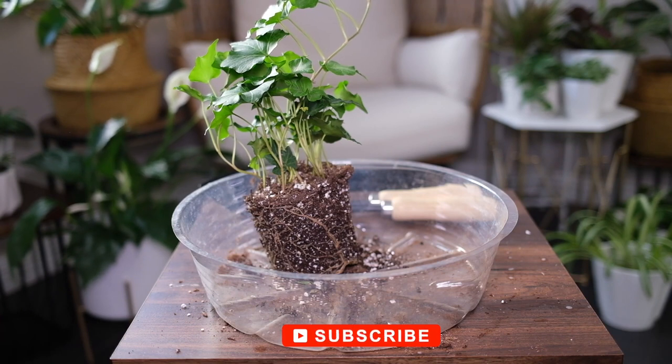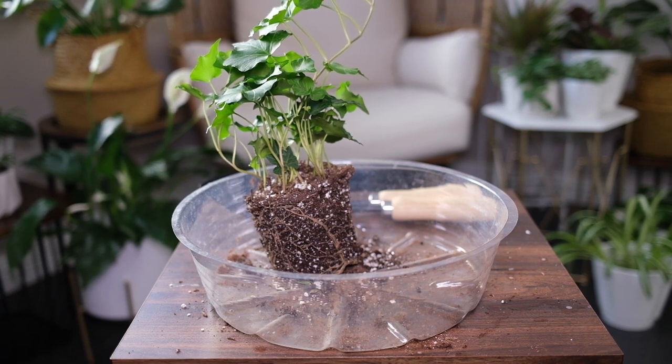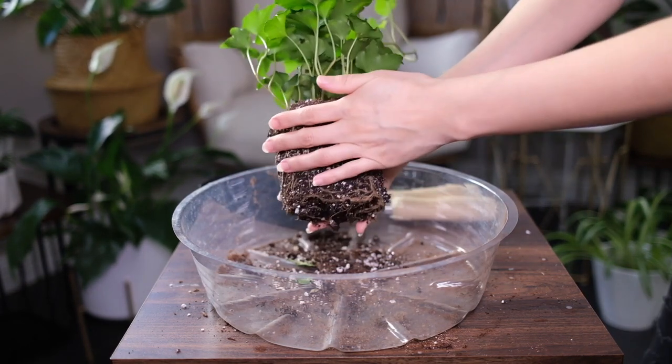Water thoroughly, letting the soil become almost dry between waterings. Ensure that the pot has good drainage, as the plant does not like damp roots. It can tolerate lots of humidity but also does well in average room humidity levels of 40%. Mist the plant regularly to boost humidity.